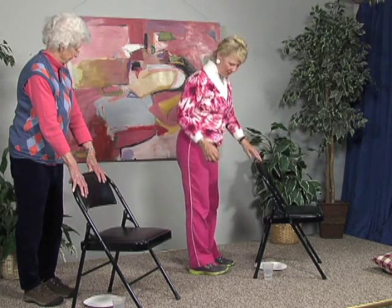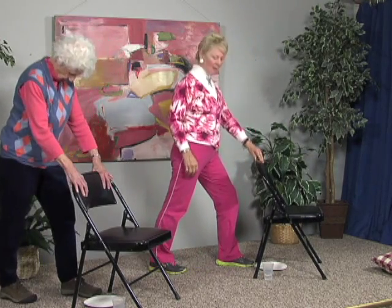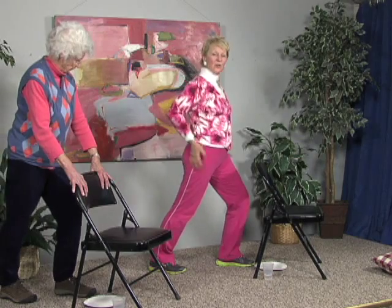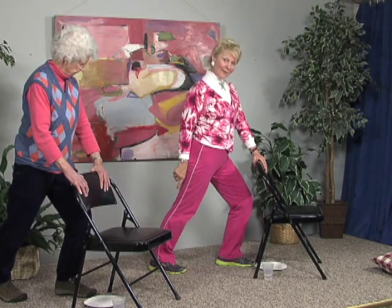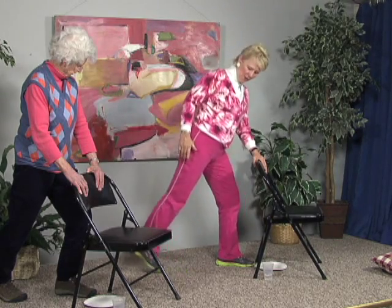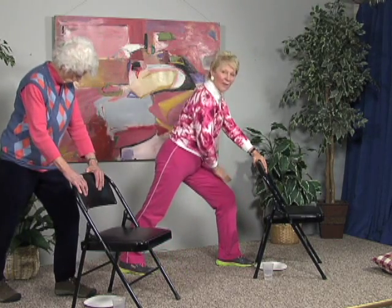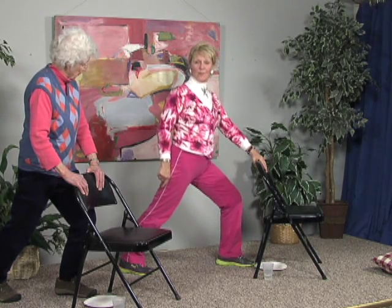Now we're going to stretch out those muscles. Bring one foot close to the chair and one foot back behind the chair. Bend the front knee and bring the hips forward — we're going to stretch out the back of that leg. Remember when we were lifting the heels and that calf got a workout? Now we want to stretch it. If you can't feel it, step back a little more. Bend the knee and bring the hips forward, and you'll feel a nice stretch on the back of that lower leg. Then roll up on that back toe, pull the knee in and come down just a little bit.